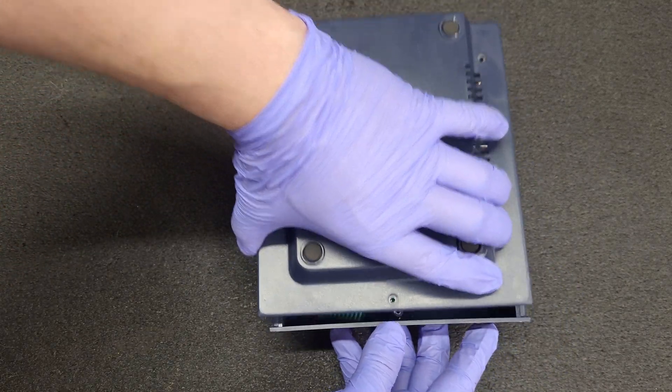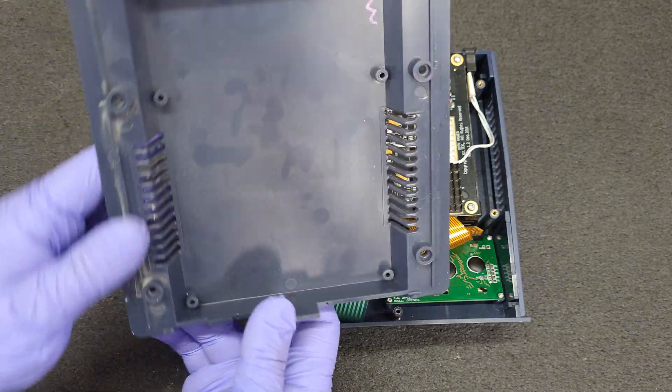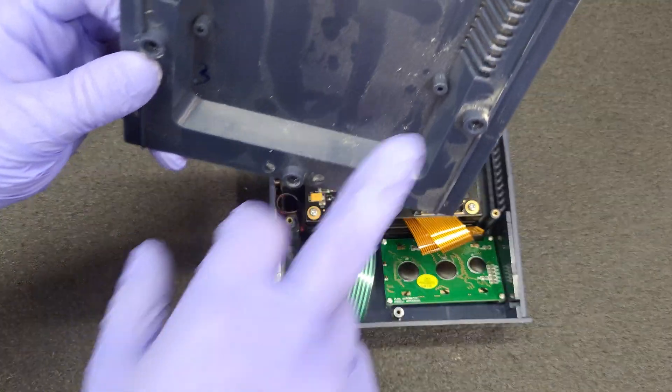Okay let's lift the bottom off — there she goes. Oh look at that, just a little dust. I don't see any bug poo, just dust right now.